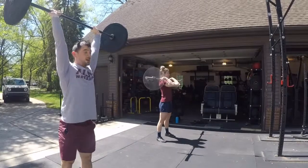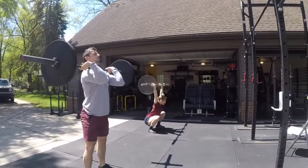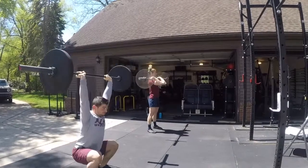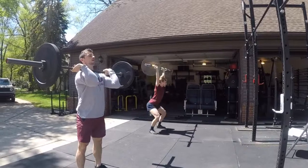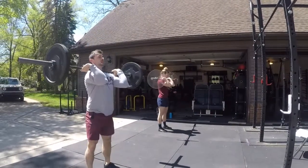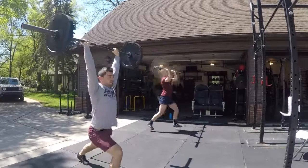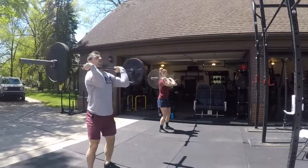Alright, squat jerks next. And move your feet. Split jerks next after you do that, Megan. Split jerk. A little forward that time — you've got to bend that trailing knee and reach out with the front leg.